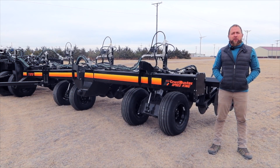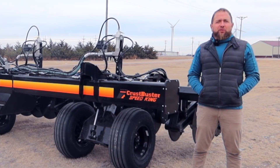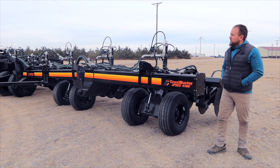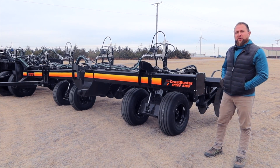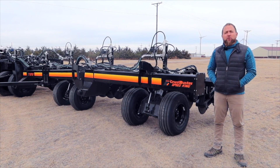Hello, thank you for joining us. We're out here on a beautiful December day in southwest Kansas, excited to tell you about our 60-foot five-section DBS and strip-till unit.